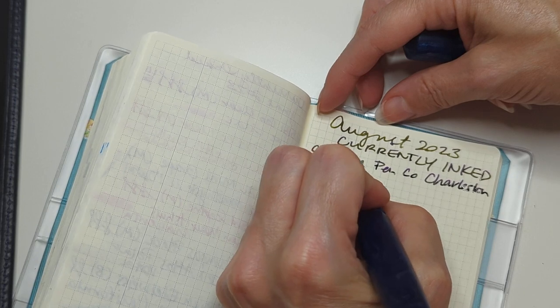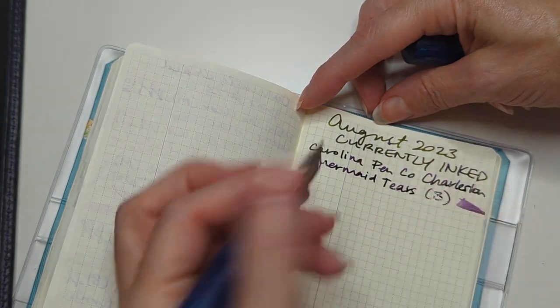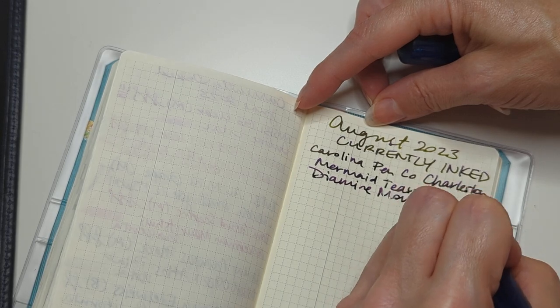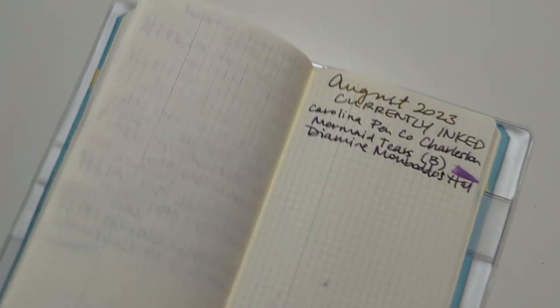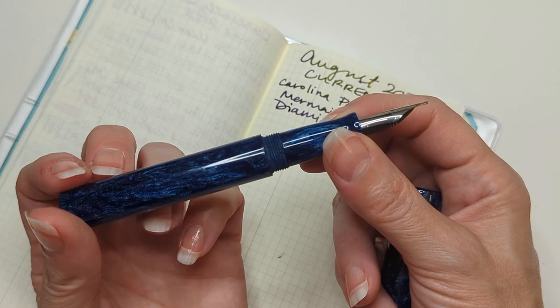I'll write Mermaid Tears because it's funny to me. Mermaid Tears B. And this ink is Diamine Mombasa Hat. Super juicy. Lubricated. You know what to expect from Diamine. And here we have my Woodshed Pen Company pen also in Mermaid Tears.